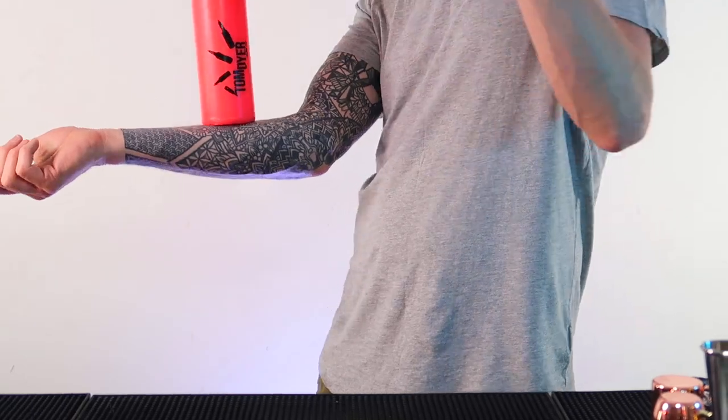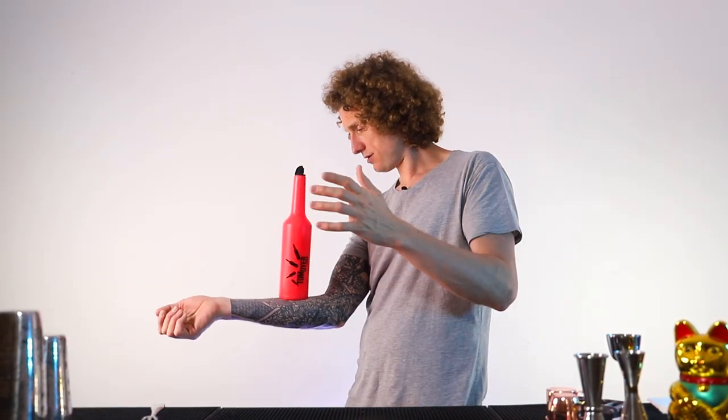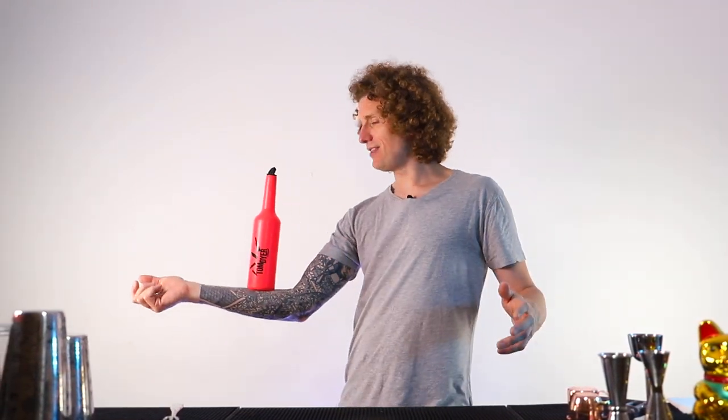The concept is the same if you're catching it on your arm. You find the position on your arm and you start to balance, seeing what it feels like to balance that bottle on your arm like this. Then you start to drop it into place and start to realize that catch. Then we figure out the throw and everything together.